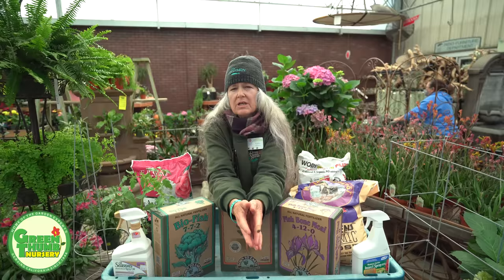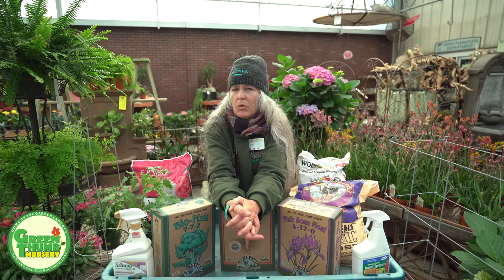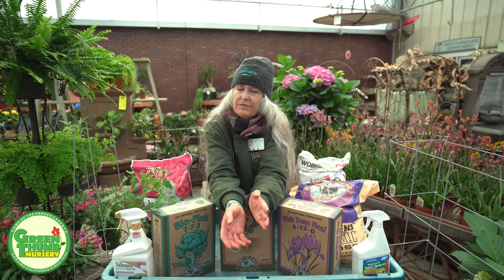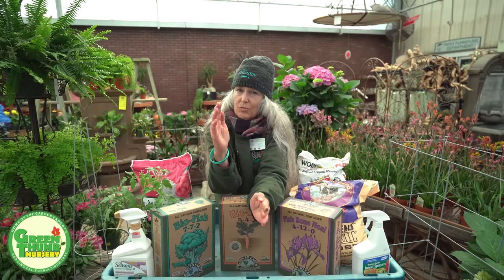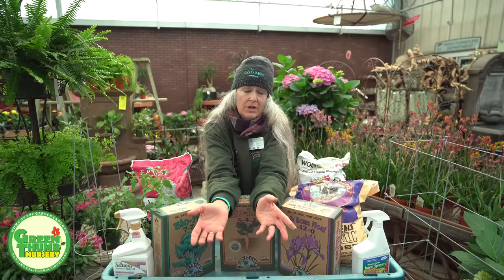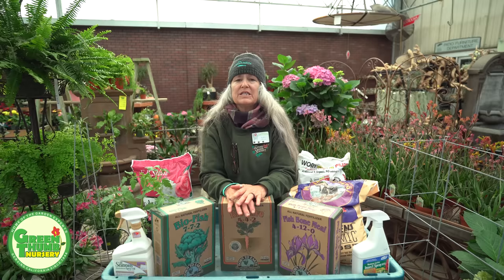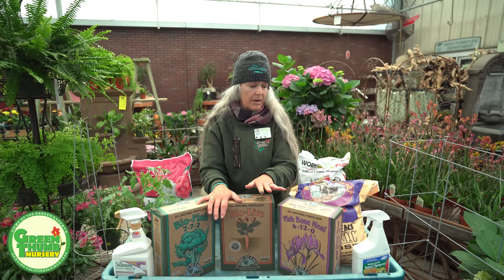We're in March right now and the soil temps are still a little cold, but tomatoes like to have warm feet. Don't plant them too early — if the soil is cold, they're not going to grow as well. If you plant one in February and another in March, the March one is going to overtake the February one. You're not losing any time, so be patient and wait for the soil to warm up.